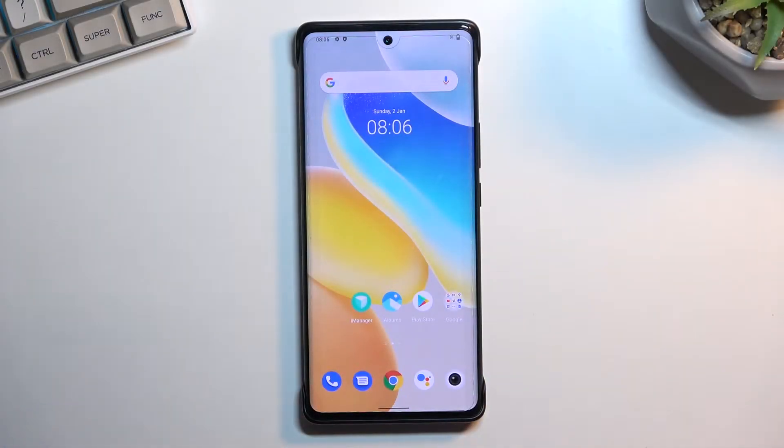Welcome, and this is a Vivo X80 Pro. Today I will show you how you can wipe the cache partition on this phone.